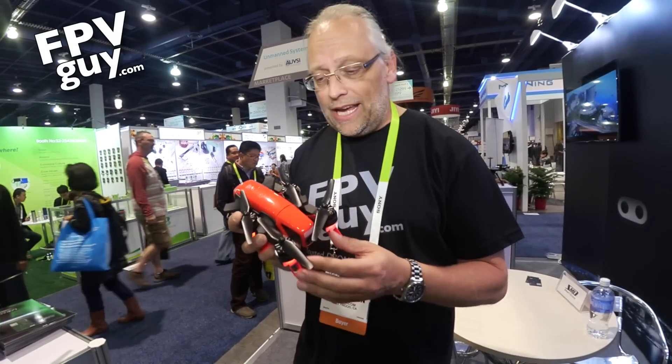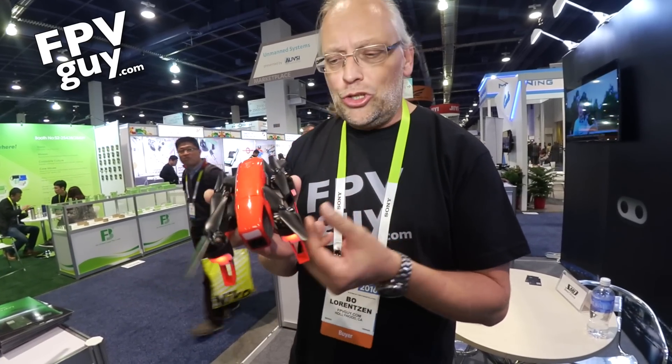I'm Bo Lawrensen, the FPV guy, and this week I'm at CES in Las Vegas. I'm looking at a new product that we're gonna be seeing shortly coming to the US.